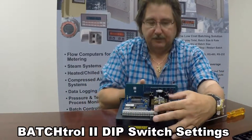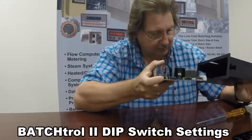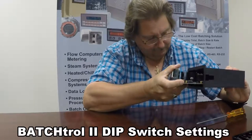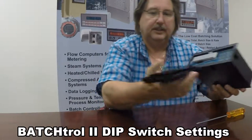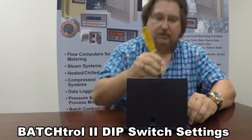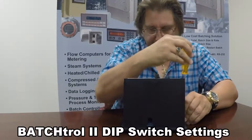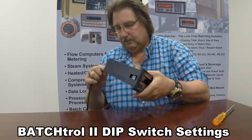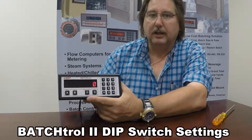Once that's done, all you simply have to do is put the unit back in the case. You'll notice there's a track on either side — the PC board fits in that track and you slide it in like so. Then you just stick your case back on the unit, reinstall your six screws, and the unit is ready to go. You can plug it back in, turn the power on, and hook up your meter and the Batch Troll is ready to go with a Hall Effect or open collector transistor.